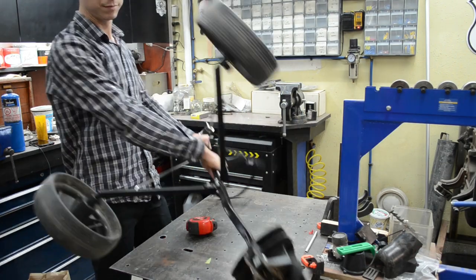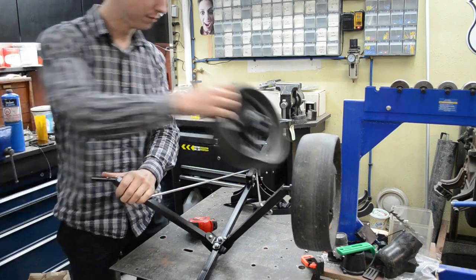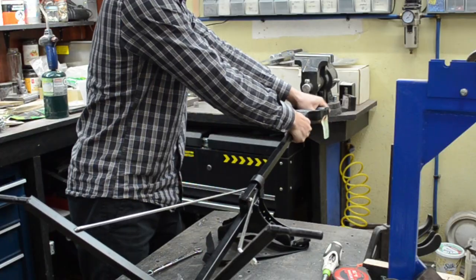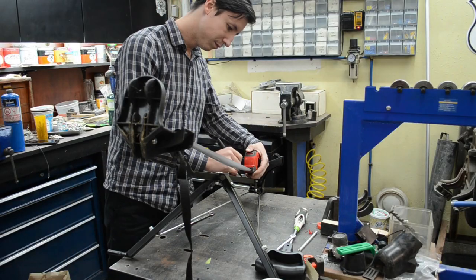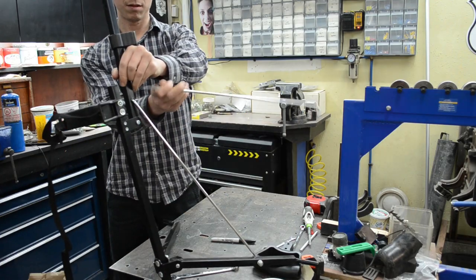My 4 year old niece got her first set of golf clubs for Christmas, and I thought I would buy her a little pull cart to go along with it — that is, until I saw what they actually cost. So I hopped in the truck and took a trip down to my local thrift store where I found this little gem for a whopping $7.